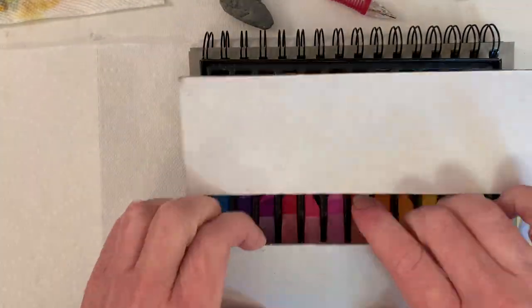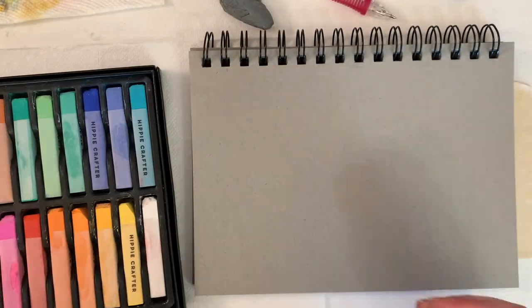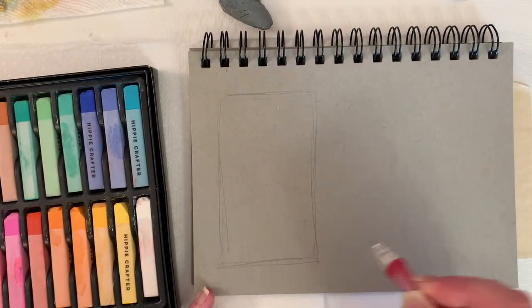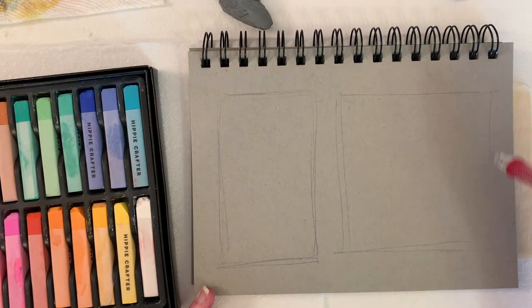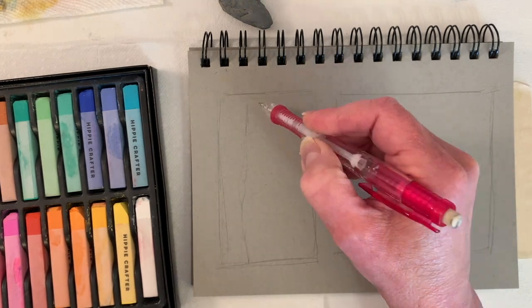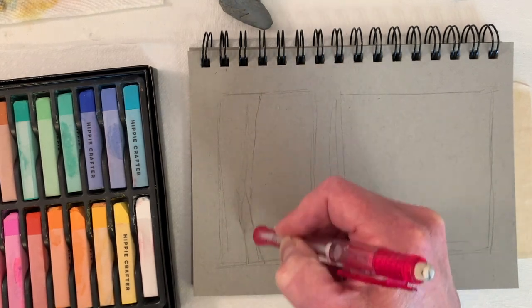I'm just showing you my box of Hippie Crafter soft pastels. There's an affiliate link in most of my videos now. I do make a little bit of money off of that if you buy through that link. It doesn't affect your purchase price, or you can just skip over that info in the video descriptions.